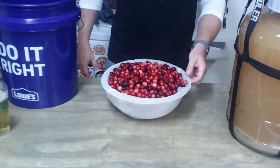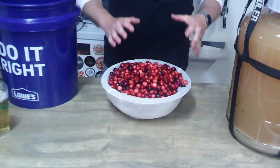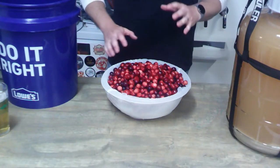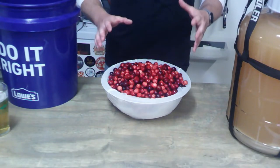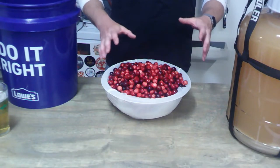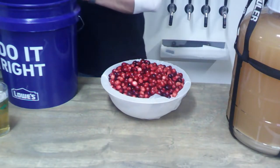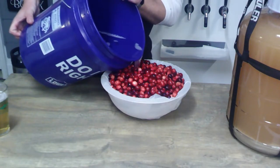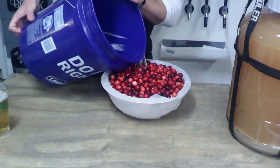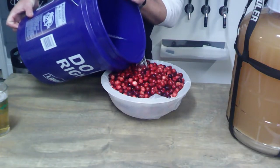Now that we've got all our cranberries in here, I'm going to dump in what sanitizer can fit in here. We're really not looking to soak it — we're just looking to coat it, quickly kill any and rinse any germs that might be on these. Then we're going to freeze it, which is going to help kill some bacteria or anything growing on these things anyway. So it's a two-fold approach: hit it once with sanitizer and then freeze it. I'm going to fill the void in this bowl with sanitizer, almost all the way up to the top.